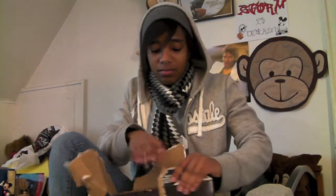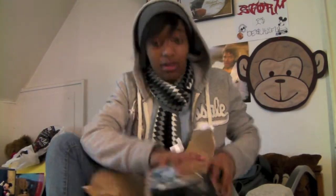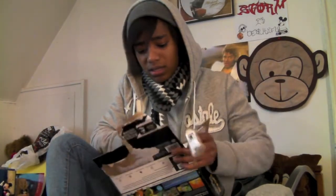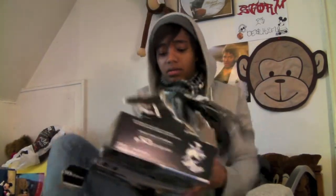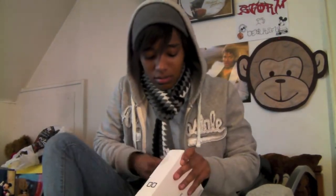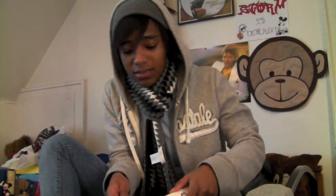And then we'll go ahead and get into the main purpose of me buying this, and that's for the DSi. So here we go. And I got the Pokemon Black version because I just kind of like the darker colored DSs because it doesn't really pick up as much dust and stuff — well, to me it doesn't.